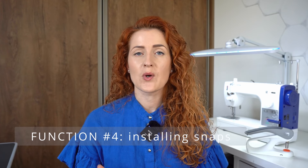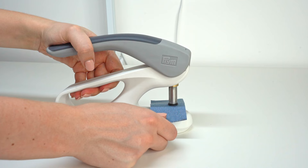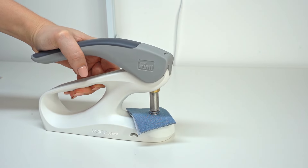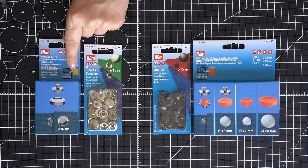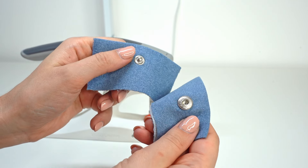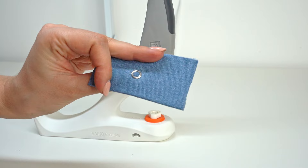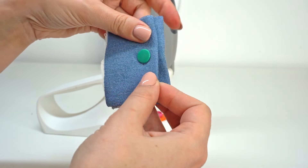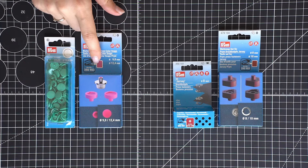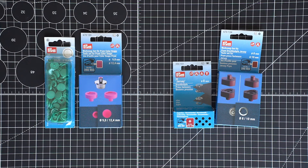The fourth task you can use a press for is to install different snaps and fasteners. Prym's assortment really shines here because they have a huge variety of different snaps and fasteners. Using the press you can install heavy duty fasteners — which require punching a hole first — for a very secure finish, great for outerwear with thick material. You can also install snaps that do not require punching a hole first. Prym offers both plastic ones called color snaps, which feel smooth to touch, and metal ones called jersey fasteners, which create a durable strong closure even on knit fabrics.